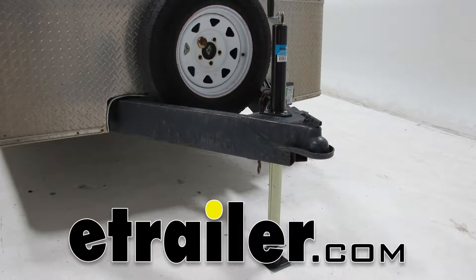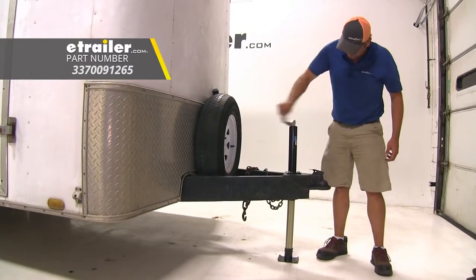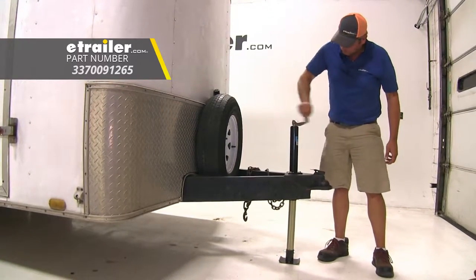Today we're going to be taking a look at the Byers Products A-Frame Trailer Jack with Support Foot. The part number is 337-009-1265.